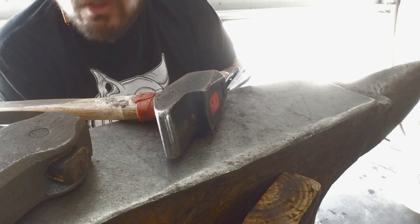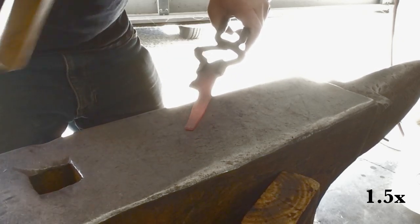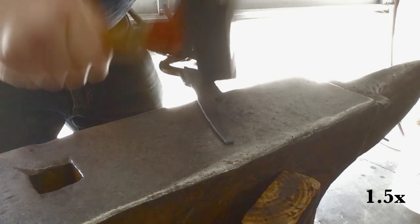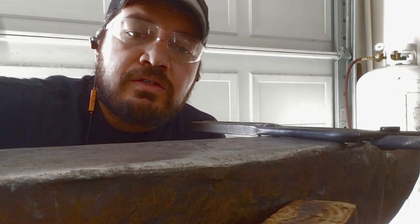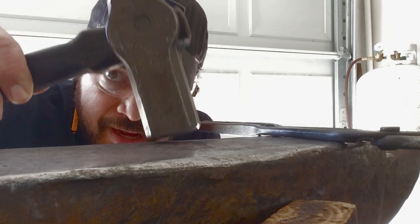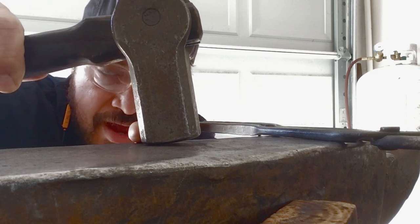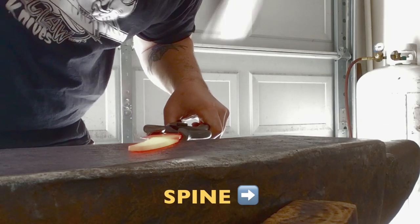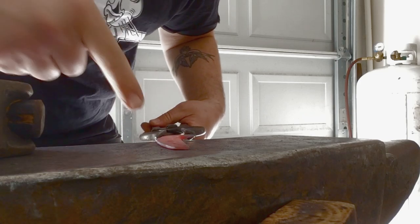Before I start doing some of these final rounds of forging, I'm going to forge kind of a taper from the spine side to the belly side of the tang. You'll see that I'll preferentially be angling my hammer — instead of striking flat straight down, I'll be angling it slightly. The spine is on this side.